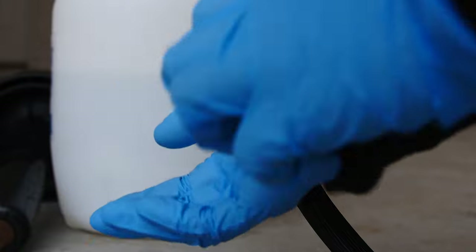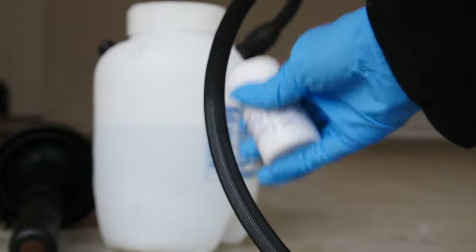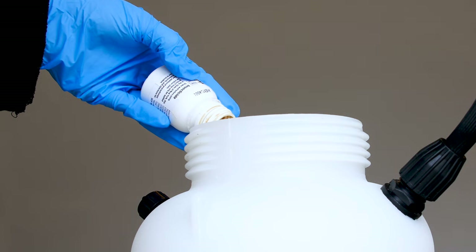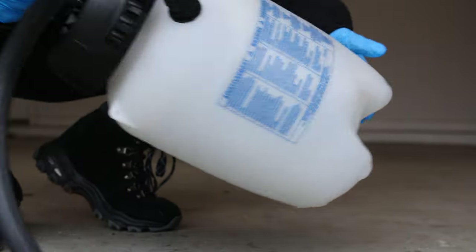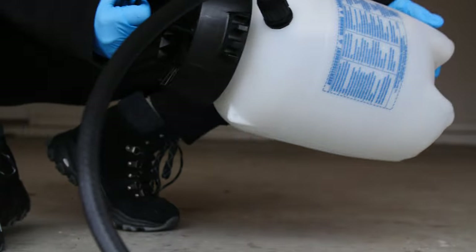To use this product, the first step is going to be to put on gloves before you start. Shake the concentrate well, fill your sprayer with the required amount of water and insecticide as listed on the product label, and agitate the sprayer before you finish filling it with water, and agitate one more time before application.